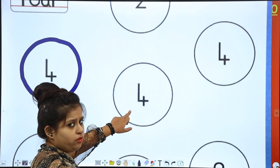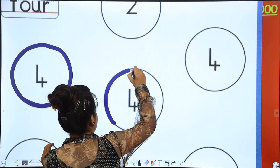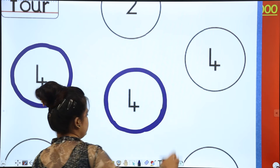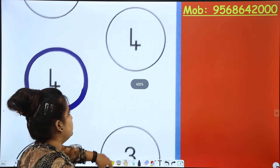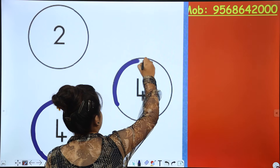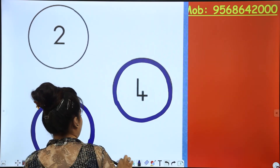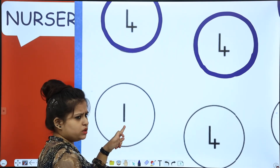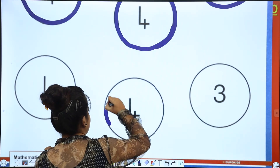Next. Is this number 4? Yes. Color it with any color, so that you can recognize colors too. Is this number 4? No ma'am, this is number 3. Is this number 4? Yes. Let's move on to next. This is number 4? No, this is 1. Is this number 4? Yes, this is number 4.